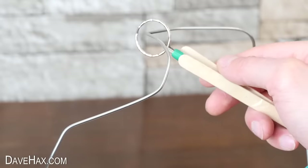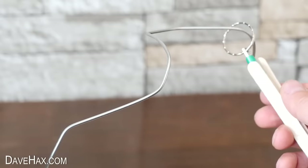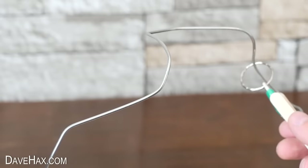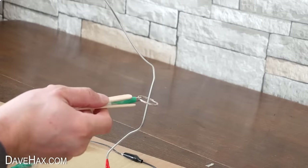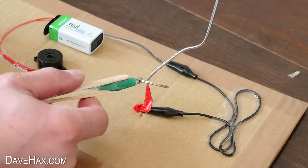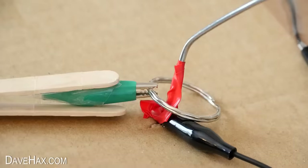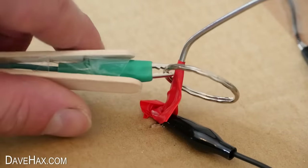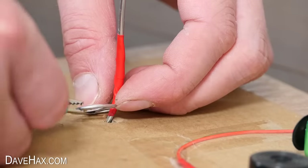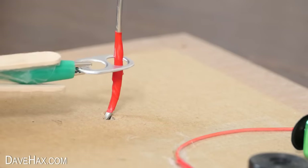It's good to practice with this. And when you're feeling ready, you can just unclip and reattach to the drinks can tab to see if you've improved.